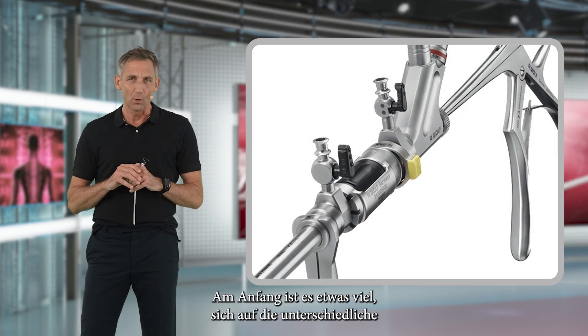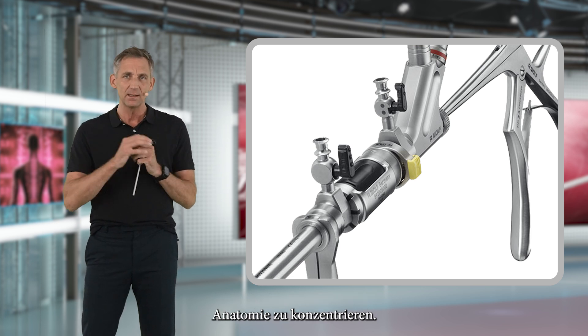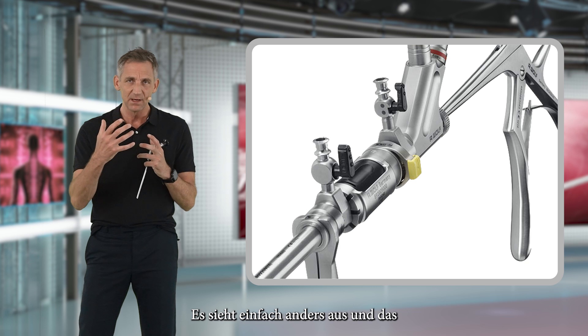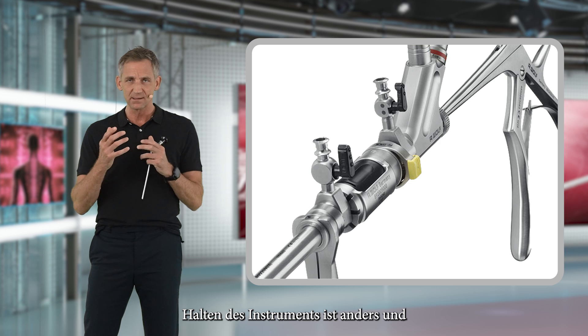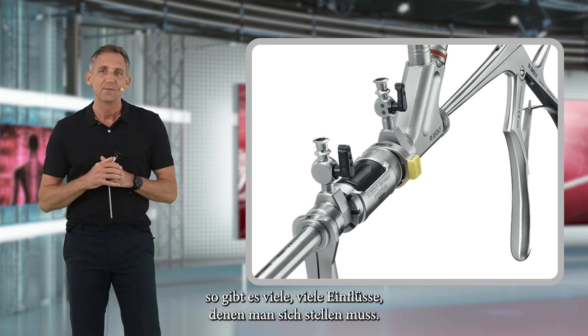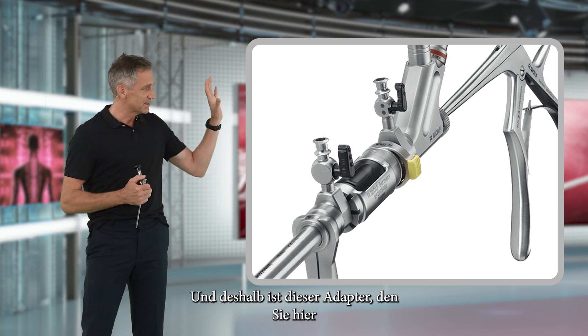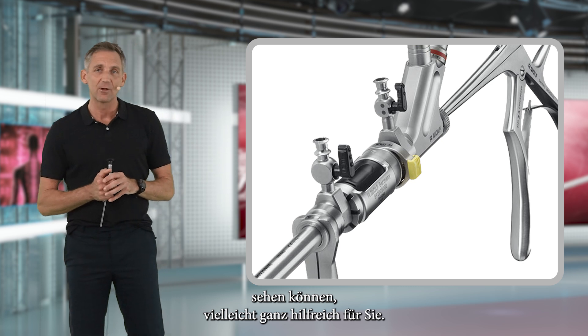In the beginning, this is all a bit much to focus on — the different anatomy simply looks different, and the holding of the instrument is different. So there are just many influences that you have to face. Therefore, this adapter that you can see here may be quite helpful for you.